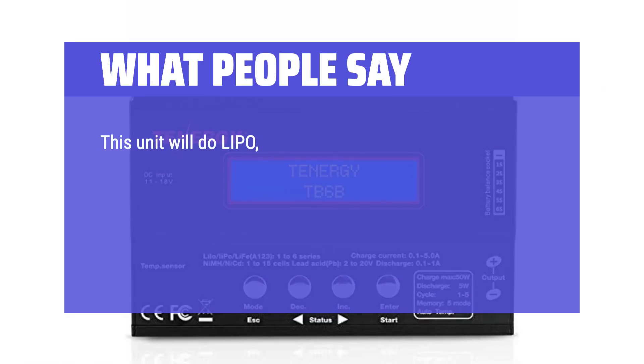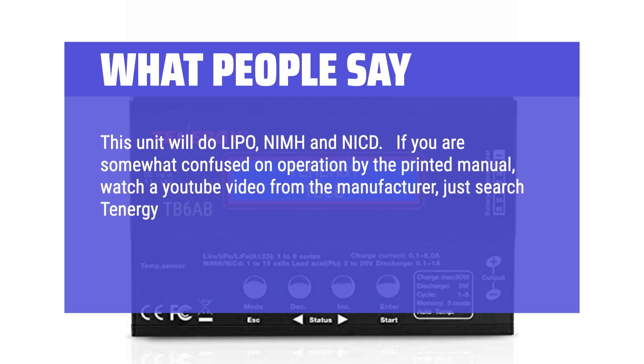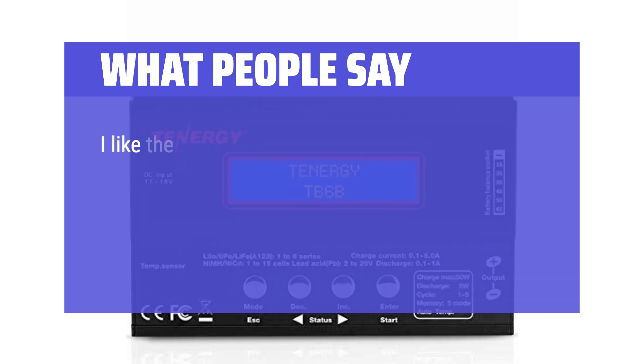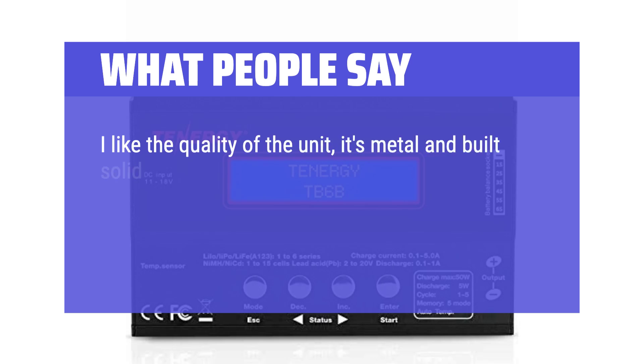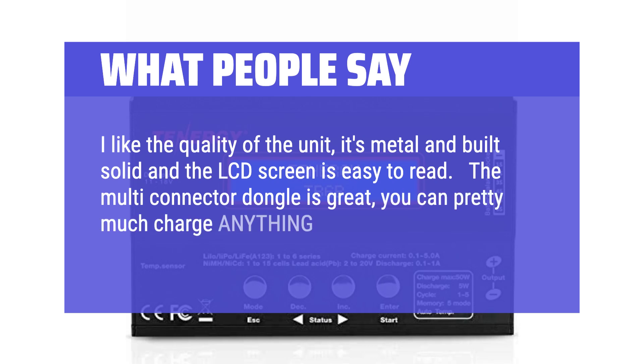What people say: This unit will do LiPo, NiMH, and NiCD. If you are somewhat confused on operation by the printed manual, watch a YouTube video from the manufacturer — just search Tenergy TB6AB and they have a step-by-step operation guide. After watching the video, charging, discharging, and cycling is a breeze. I like the quality of the unit — it's metal and built solid and the LCD screen is easy to read. The multi-connector dongle is great; you can pretty much charge anything.